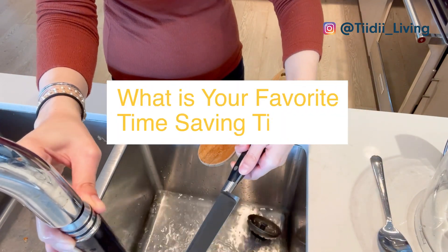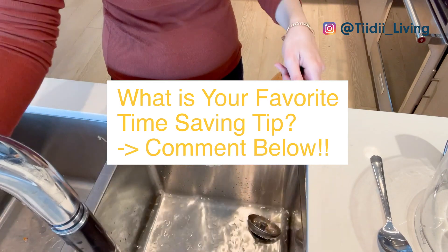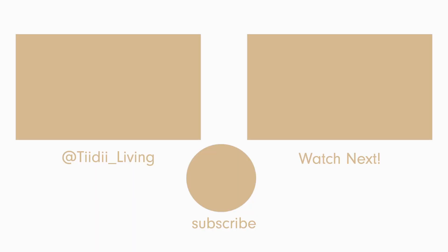What is your favorite time-saving tip? Let me know below and don't forget to like and subscribe and check out my other videos. I will see you in the next one.